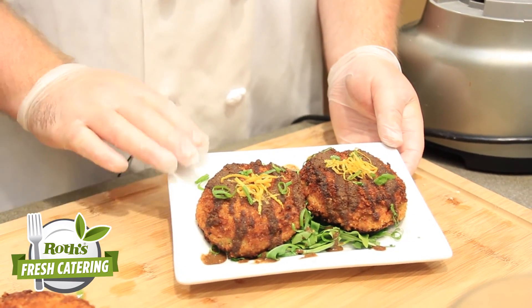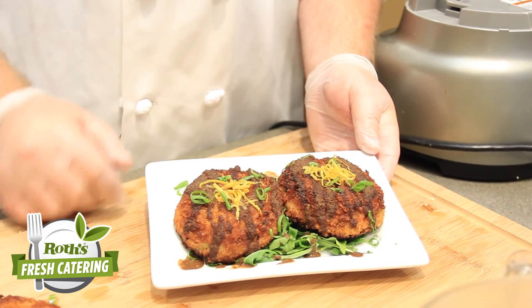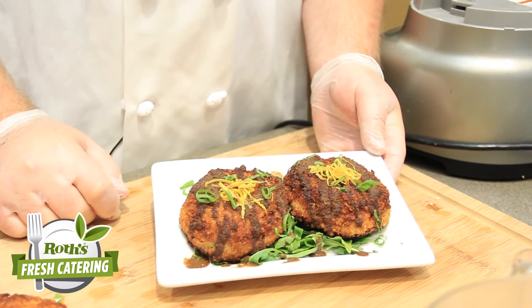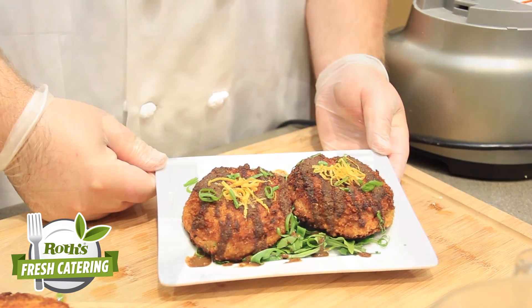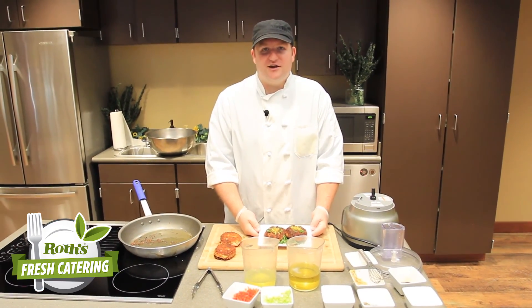Here we have our finished crab cakes all plated up. I just plated them with a little bit of arugula underneath and some lemon zest on top, and a little bit of green onions, and I just drizzled the sauce across the top. Thank you for joining us at the Ross Fresh Market demo kitchen, and I hope to see you next time.